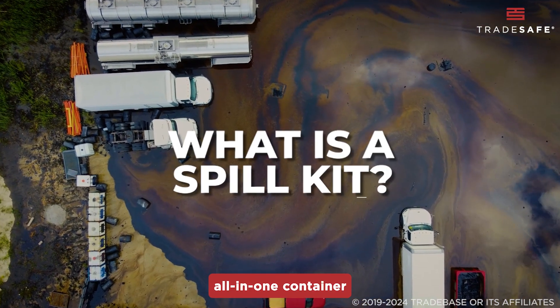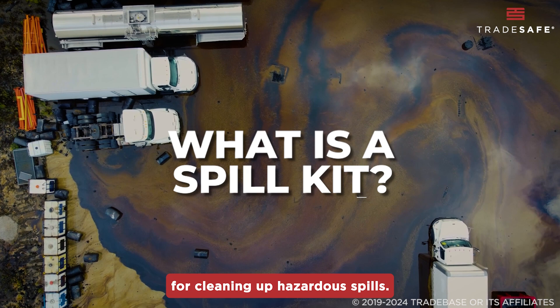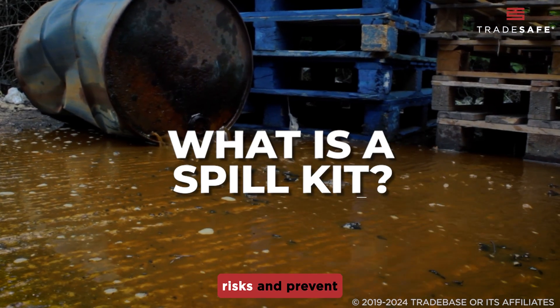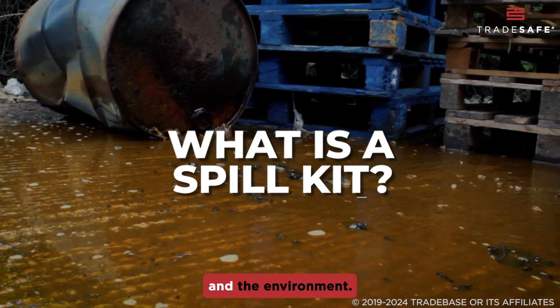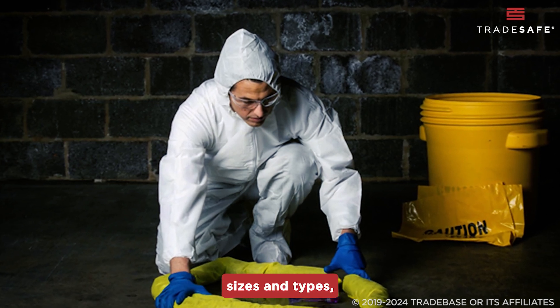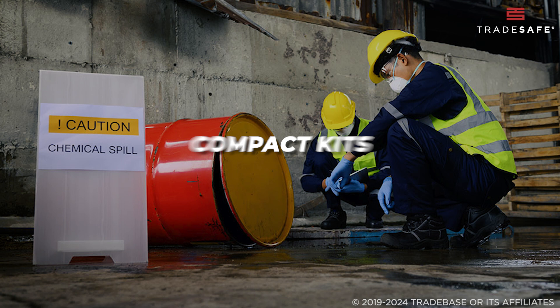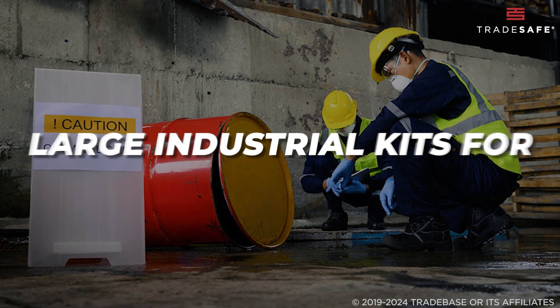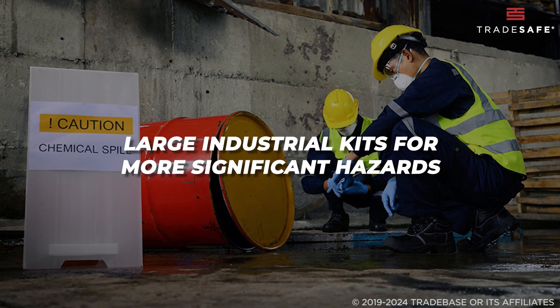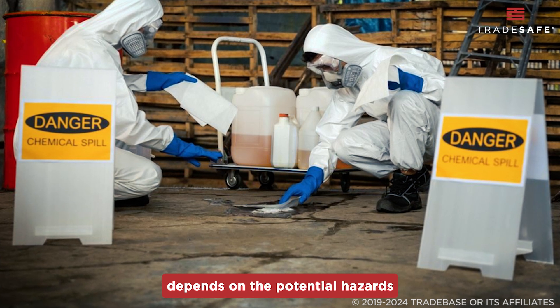A spill kit is an all-in-one container storing equipment and gear for cleaning up hazardous spills. They're designed to help mitigate risks and prevent potential harm to people and the environment. Spill kits come in various sizes and types, each tailored to specific spill scenarios. You'll find compact kits for smaller spills and large industrial kits for more significant hazards. The type of spill kit you need depends on the potential hazards in your workplace.